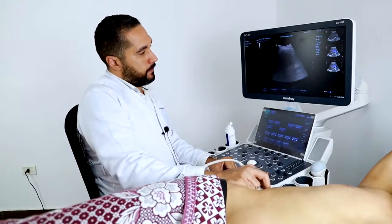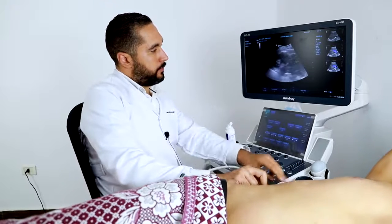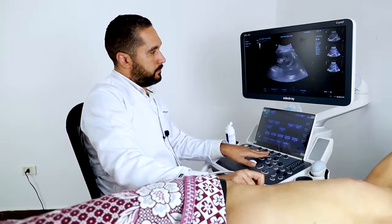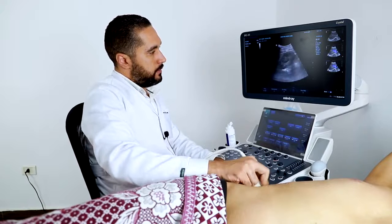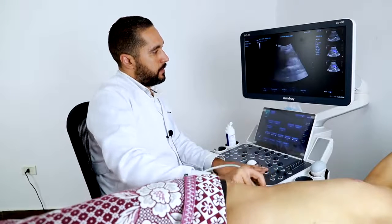After we saw the liver, we're going to see the kidney. Here I'm trying to get a good view. This is the kidney. This is the liver and the kidney.